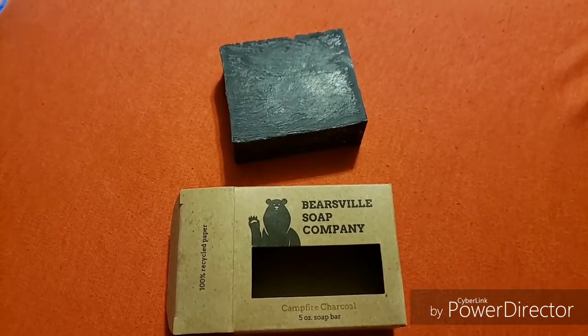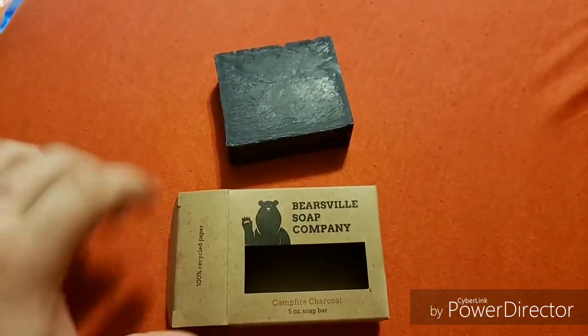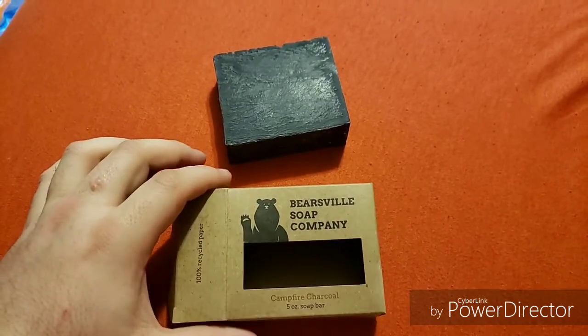Alright, today we are going to be trying out the Bearsville Soap Company's Campfire Charcoal.